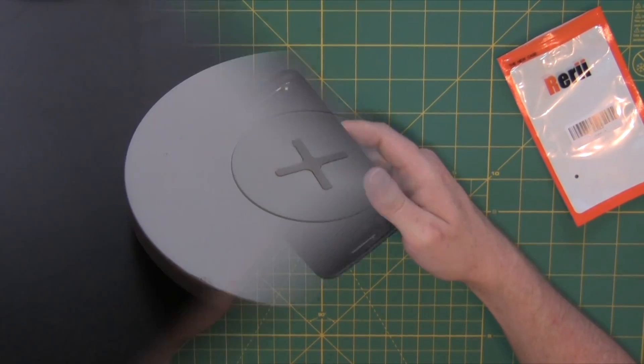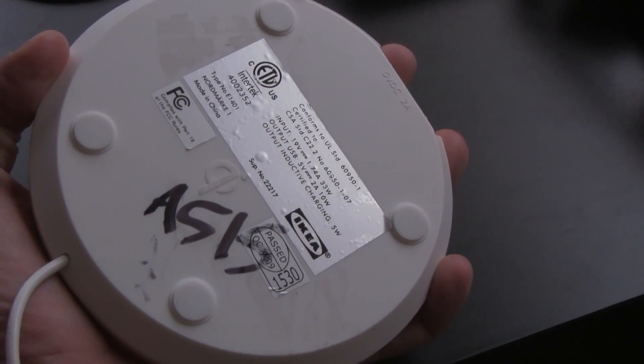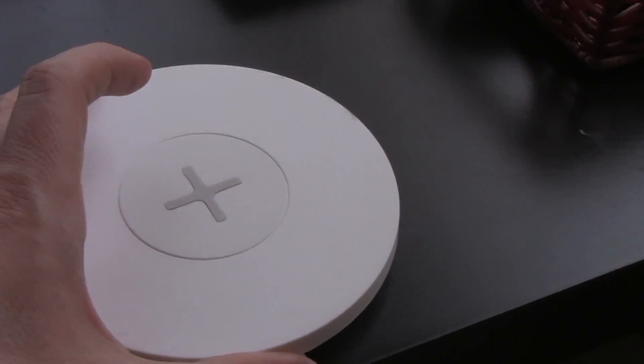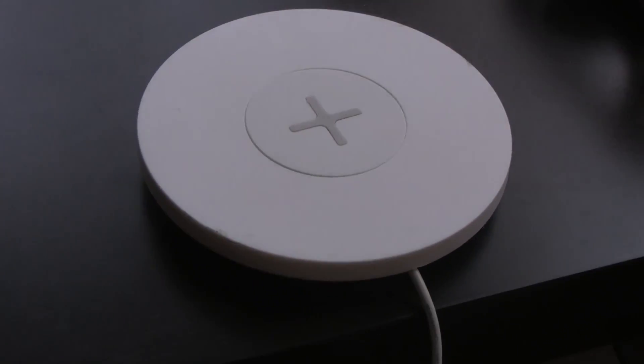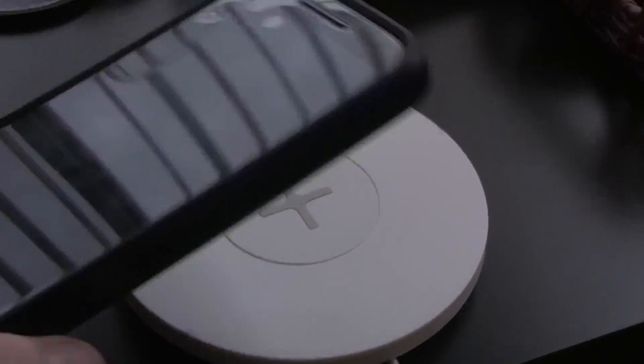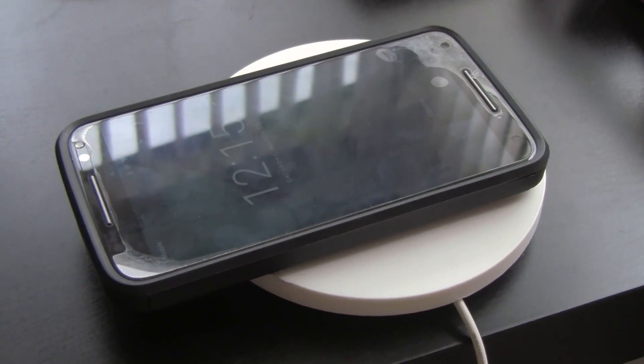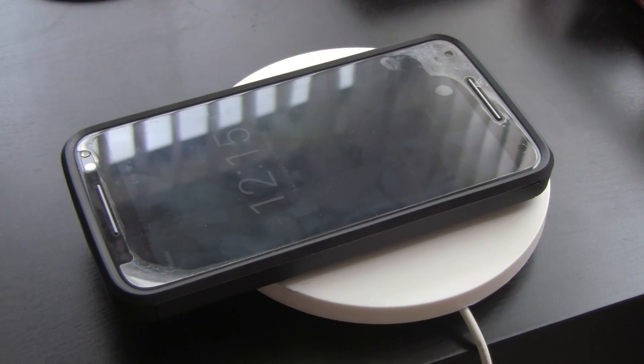I'll throw it on the charger so you can see what happens. Here we have a Qi-compliant charger I picked up at IKEA for 10 bucks. All you gotta do is just stick the phone on there, and as you can see it's now charging. That's really all you've got to do.